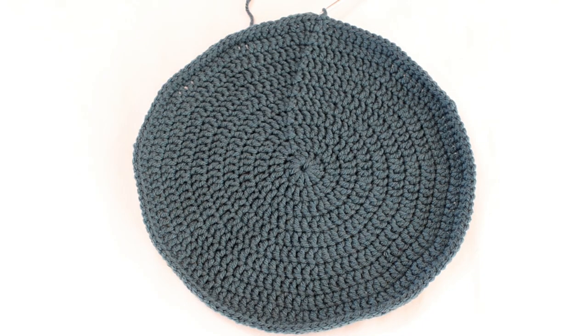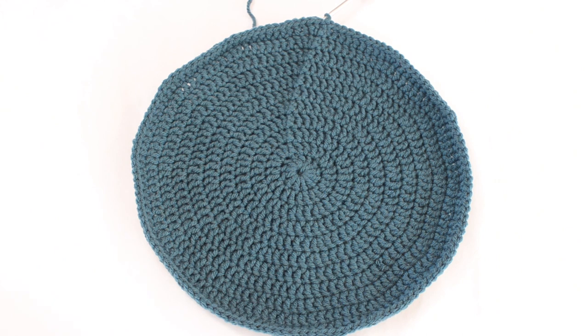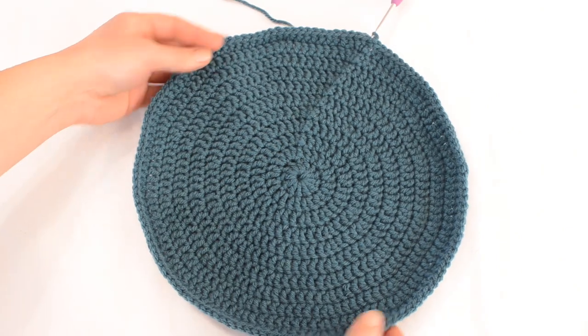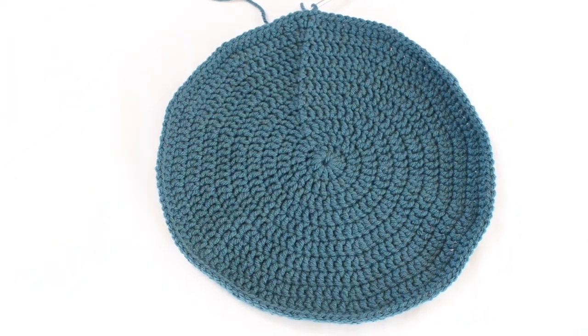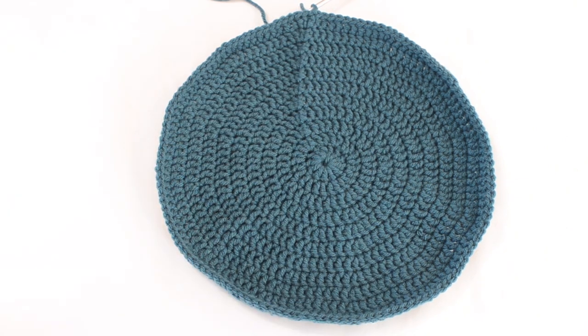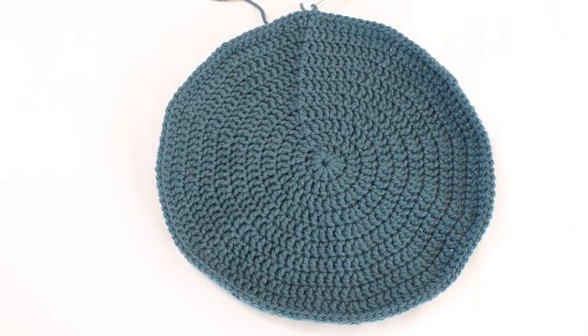This is the hat after 11 rounds in what is basically a flat circle shape — that's kind of what you want to see. It's okay if it's a little curled on the edges or a little wonky; we're making a mushroom and they're all kind of a little bit wonky. We're going to continue rounds 12, 13, and 14 just doing one double crochet in each stitch all the way around. Go ahead and do three rounds of 132 double crochet, one in each stitch, and I will meet you at round 15.